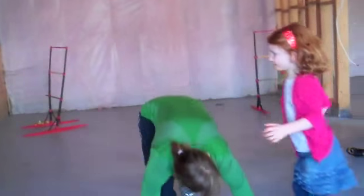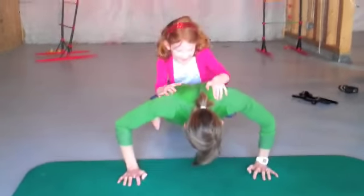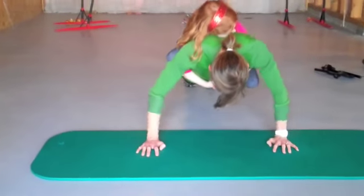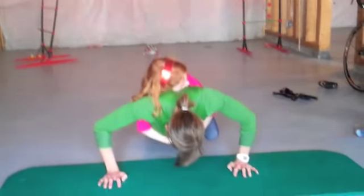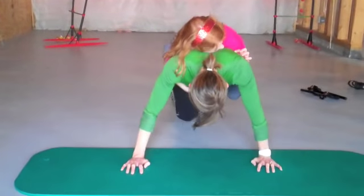Ready? Going to get down with me and do push-ups? 1, 2, 3, 4 — I've got to keep that back straight. 5, 6, 7, 8, 9, 10. Now our deadlift.